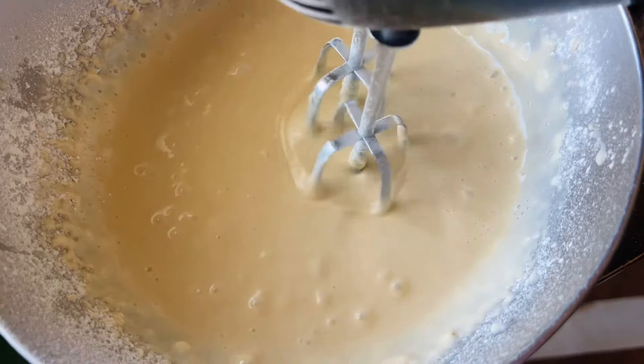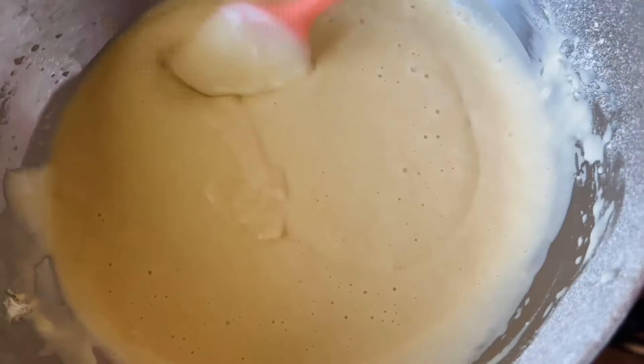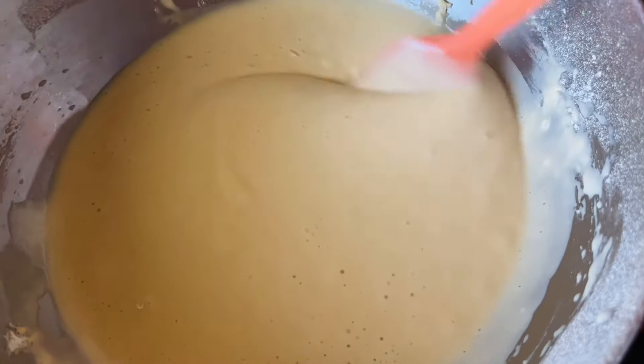You can also use a piping bag, or a ketchup or mustard bottle — it's up to your discretion. The goal is to have no clumps, because you don't want part of the donut to not cook properly, which can be very unpleasant.